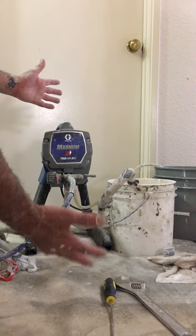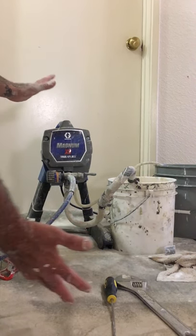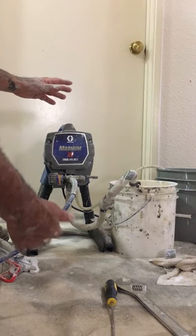It'll last you sometimes up to six months using daily if you take maintenance — if you do the maintenance regularly.